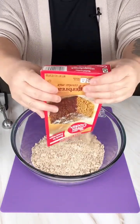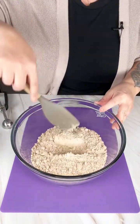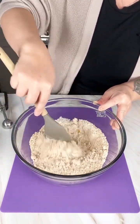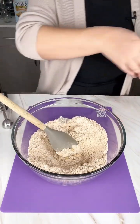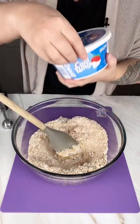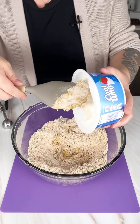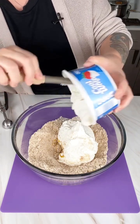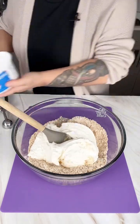Hey everybody, today we are talking about cookies for Santa, because it's about that time of year when we start thinking about what kind of cookies we want to put out for Santa on Christmas Eve. These are my favorite — they're gingerbread and they're squishy and chewy and amazing. I've got a box of gingerbread cake mix, one egg, and a whole tub of Cool Whip. These cookies are so easy to make, you can have your kids or grandkids help you out. Pop it in the oven for about 10 minutes and then put them out for Santa.